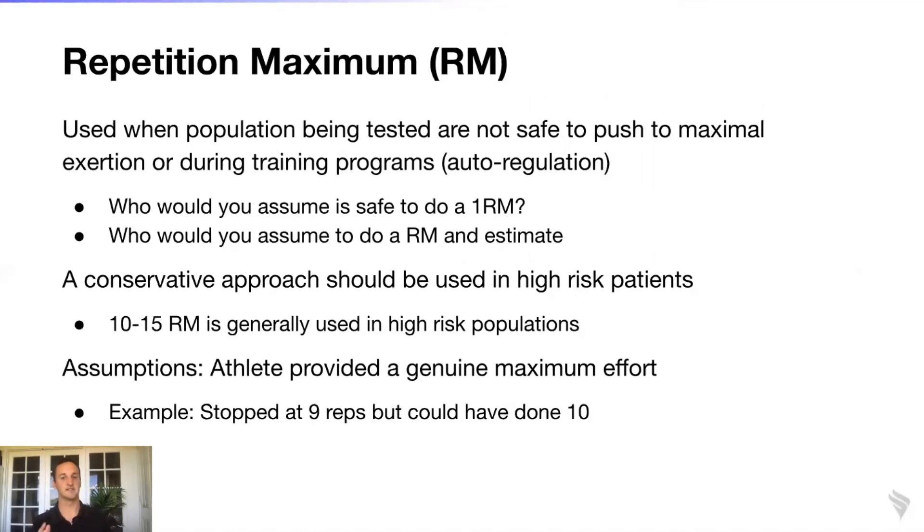Throughout the course of those 12 weeks, there are a lot of life stresses, ups and downs, and fluctuations that will occur. So is it ideal to base the entire program on their initial week-one repetition maximum prediction? You could, but it might limit your capacity to improve this person's function across those 12 weeks. I think it's best to auto-regulate and adjust with the individual.